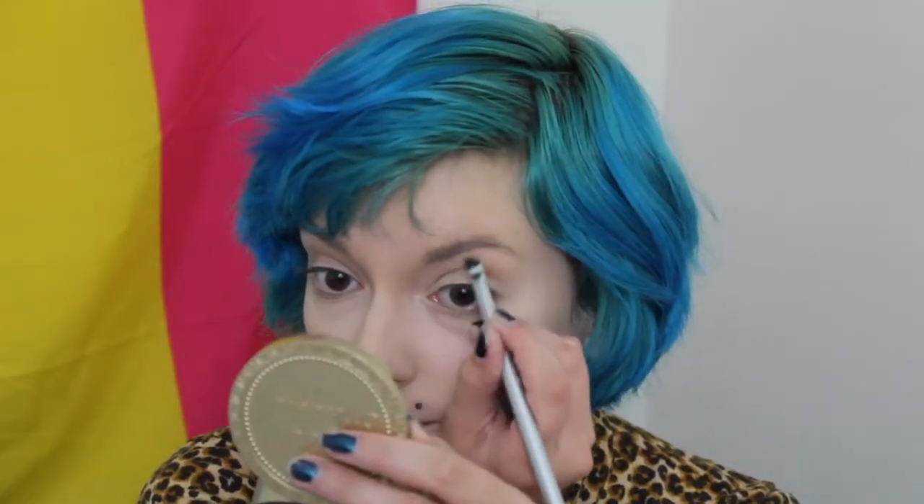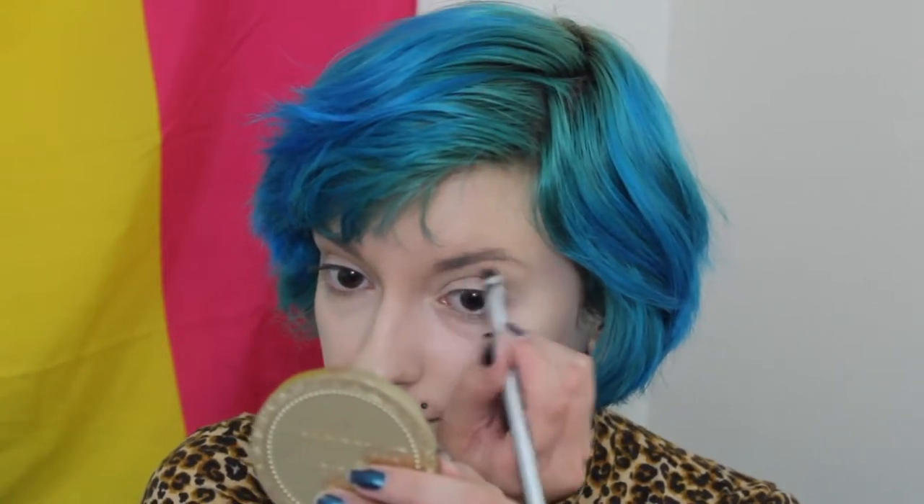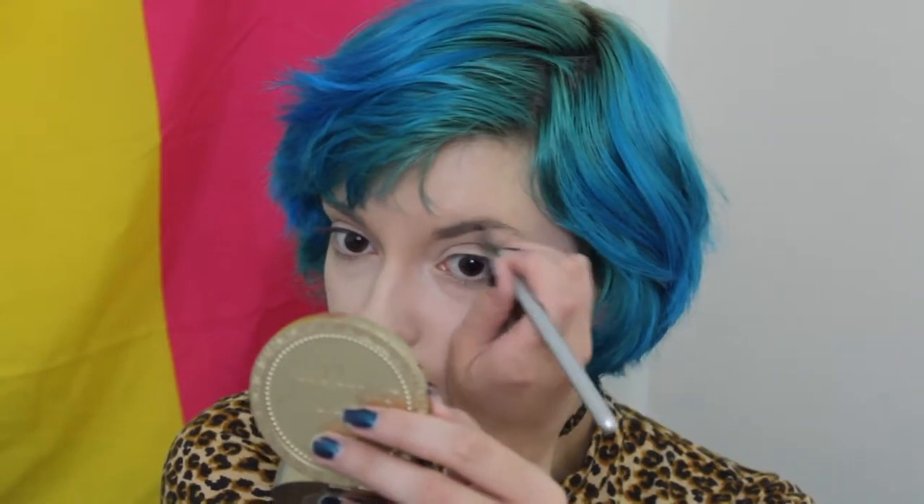First I'm going to do my brows on camera for once — just filling them in, not super thick, which is why I chose to do this on camera. Then I'm applying some NYX HD eyeshadow primer as a base.